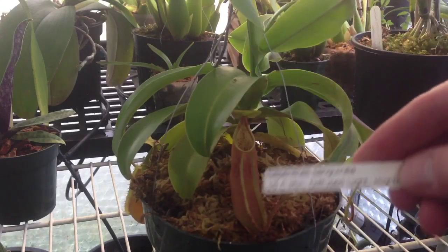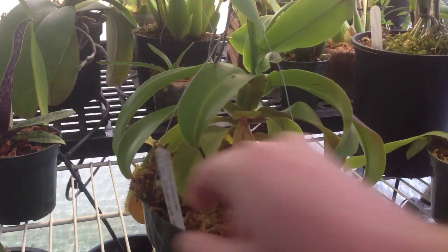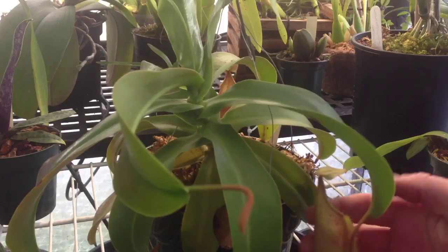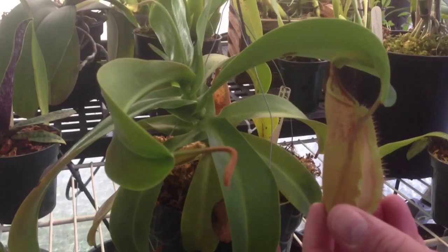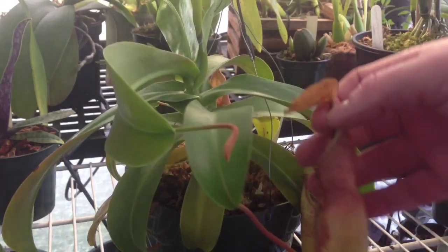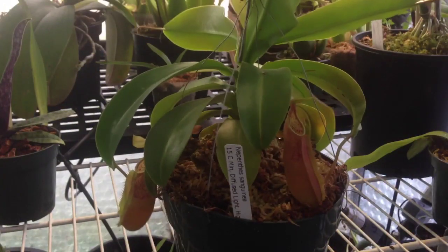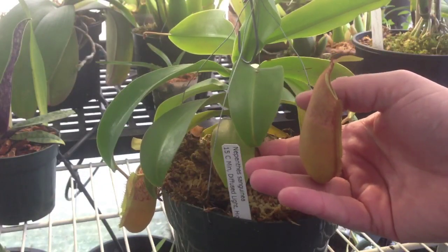This is a Nepenthes Sanguinea. I just wanted to show you a couple cool pictures on it. It is suffering from the winter blues and a lack of light, but we have a couple pitchers on it here. There's a nice one here — it's about a four inch pitcher. Here's one down here that is just starting to fade; that one was a little bit bigger.